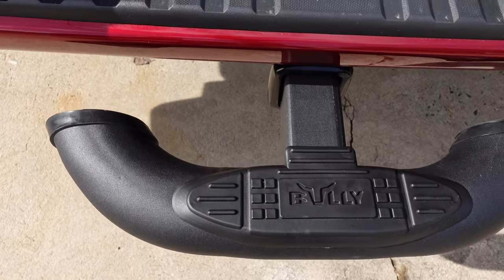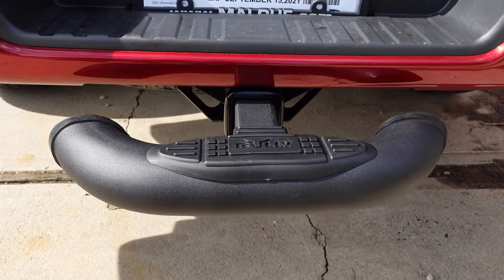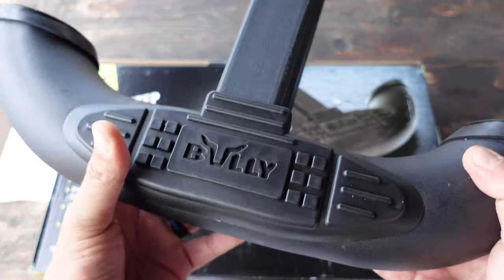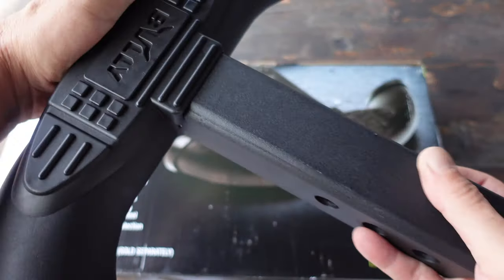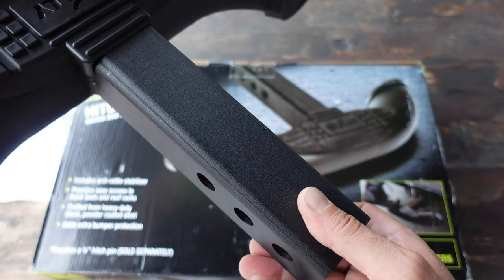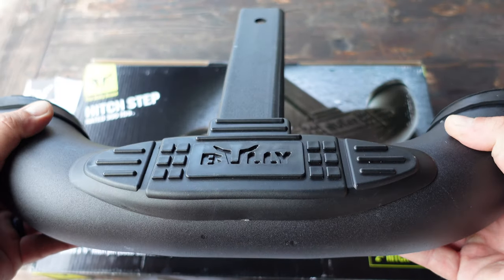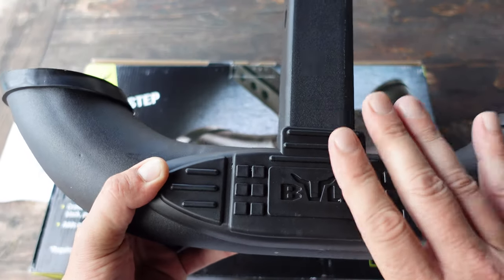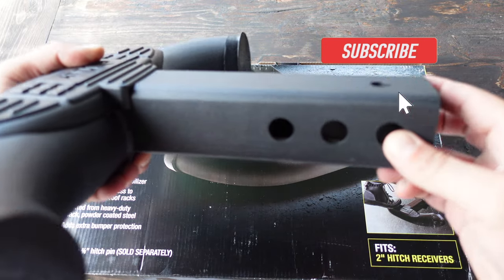So if you want to learn more about this Bully hitch step, stay tuned. Some of the specs: besides being a great protector for your bumper, it's rated for 300 pounds. It includes an anti-rattle stabilizer so you don't hear anything as you're driving around or even stepping on it. It provides easy access to truck beds and roof racks as it acts as a step, and it's crafted of nice, good-looking powder-coated heavy-duty black steel. You have three different options as far as lengths.